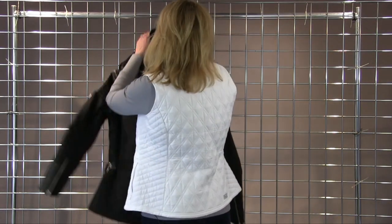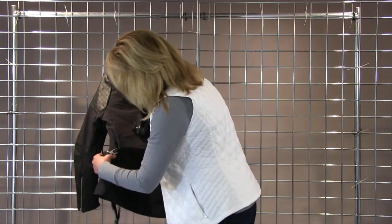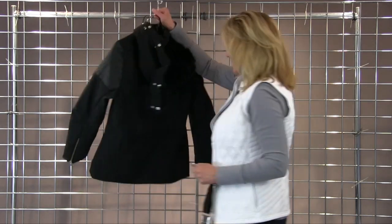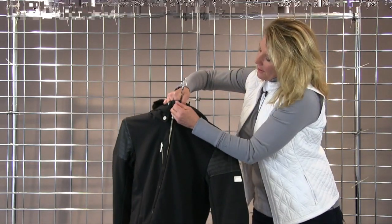The other beautiful thing about this jacket is that if you want to have a beltless day and not wear your belt, then you just simply remove the belt and there you have a very clean silhouette.